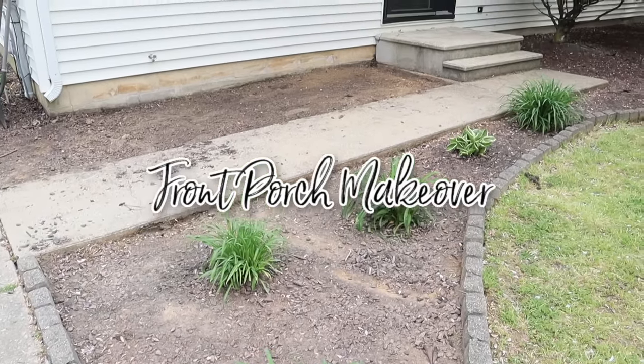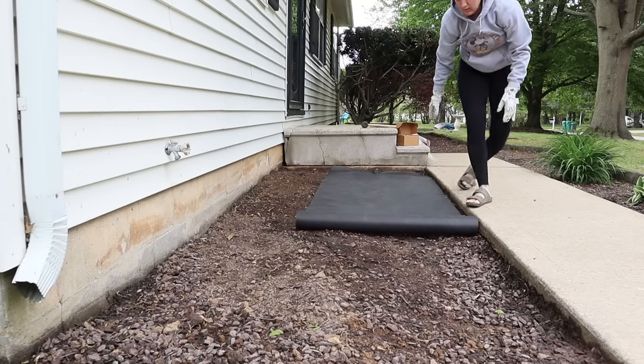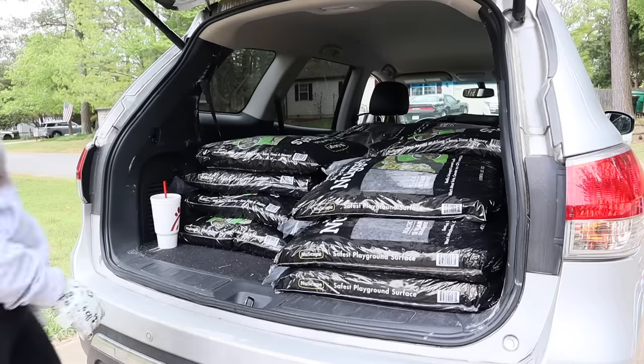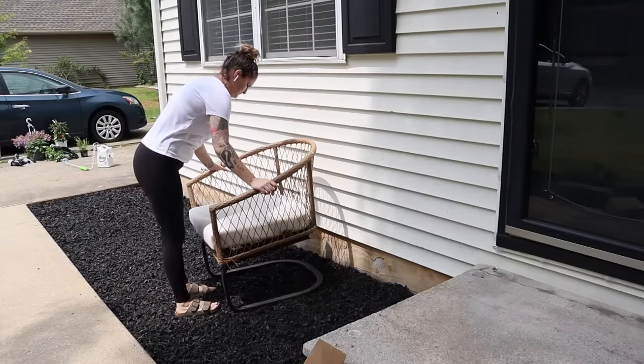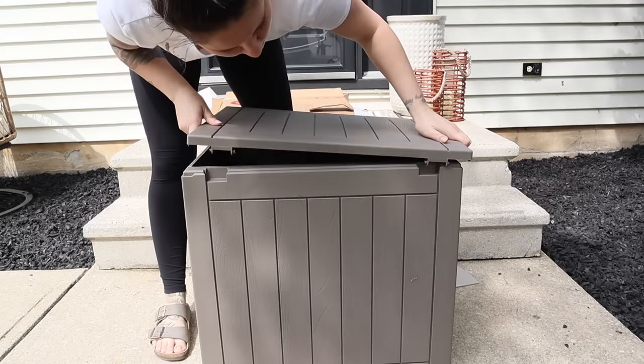Hey guys, welcome back for a DIY front porch makeover. It has actually been a couple of years since we've touched this space. Last year we didn't do anything because we were traveling so much. So there is tons to do. We wanted to work on some DIY landscaping in our front flower beds and then also set up our front porch furniture and share some decorating ideas.